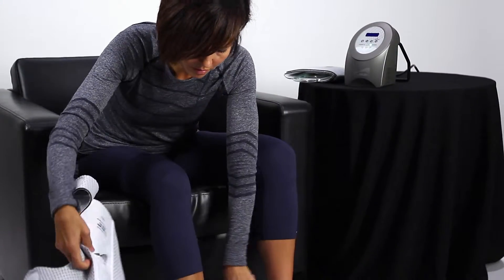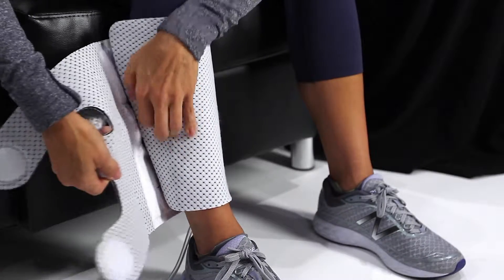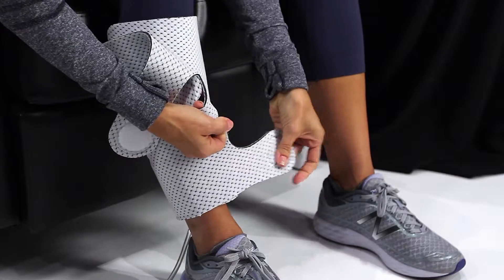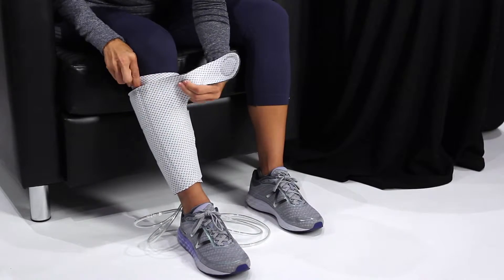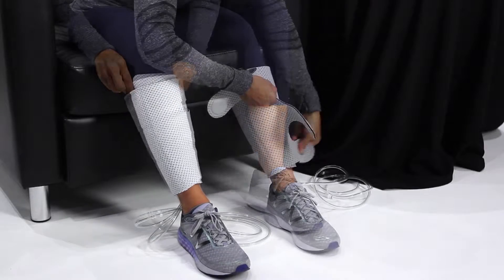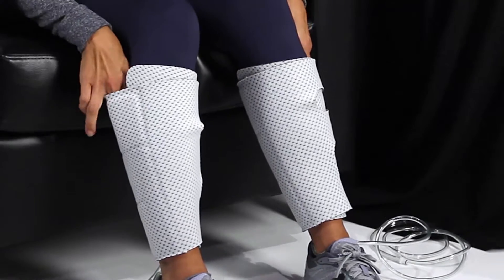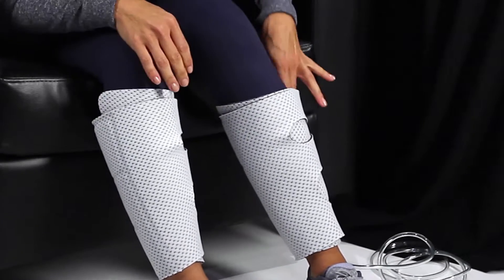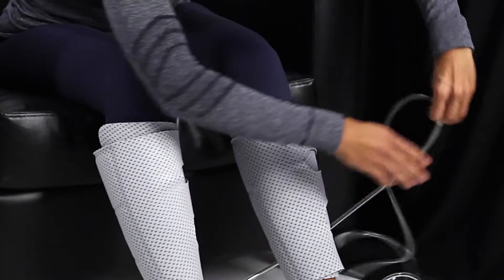Wrap sleeves around the patient's calves, legs, or feet snugly, with the hose in the back and pointing down. There should be enough space for two fingers between the sleeve and the skin. Make sure the hoses are not kinked or constricted.